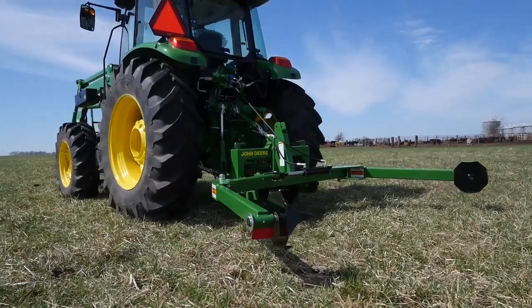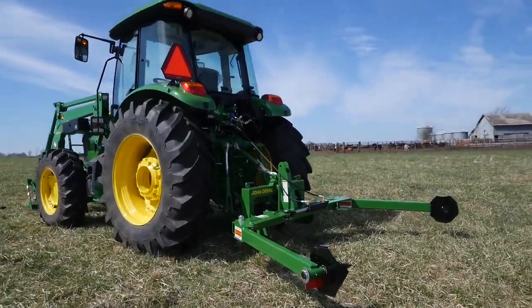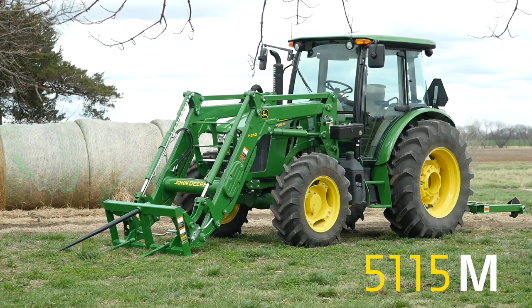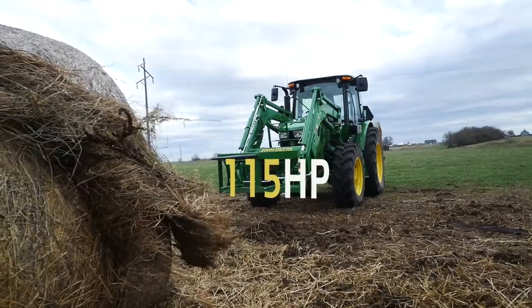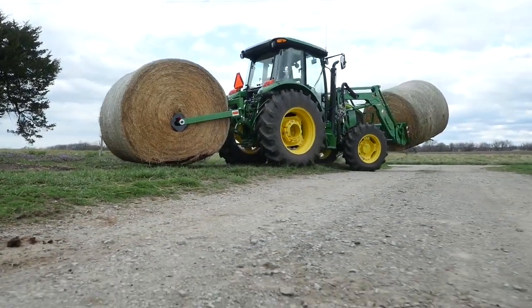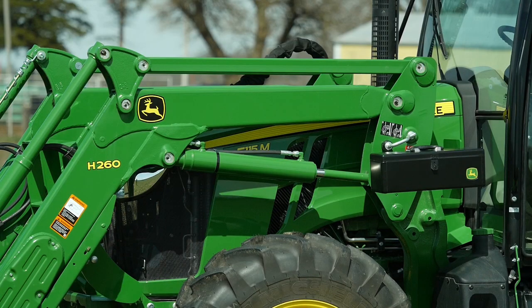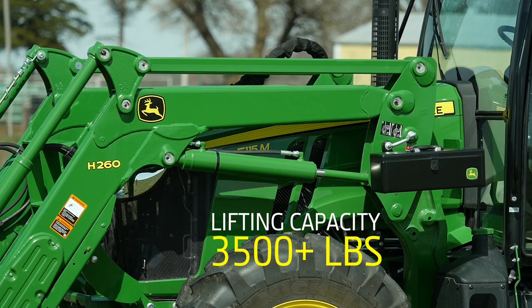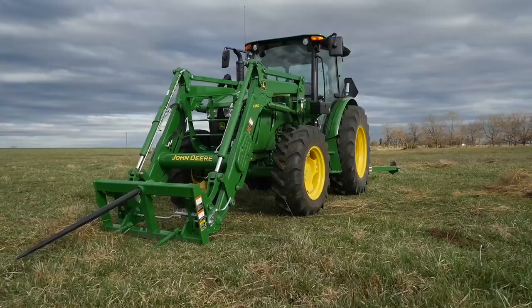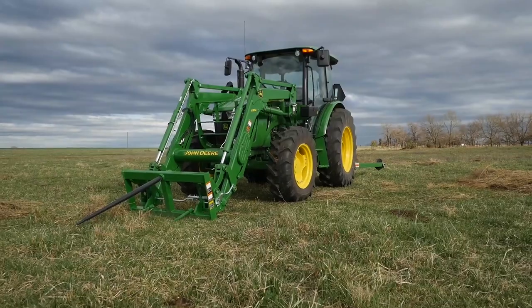For this project we're matching our Frontier BU 1060 Bale Unroller with a John Deere 5115M Utility Tractor. It packs 115 engine horsepower and includes the standard 16 forward, 16 reverse power reverser transmission. We've also added an H260 loader with a lift capacity of over 3,500 pounds and a Frontier Bale Spear that will handle one large round bale weighing up to 2,500 pounds.